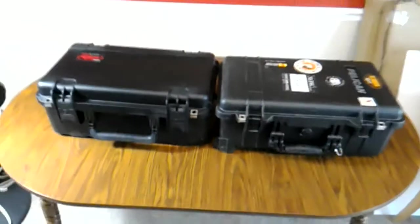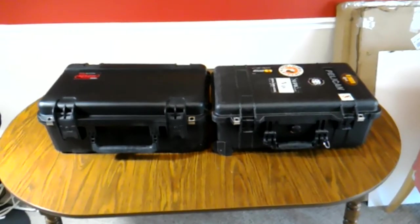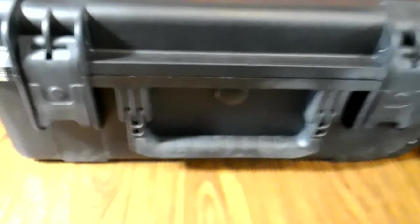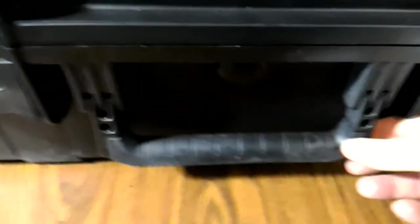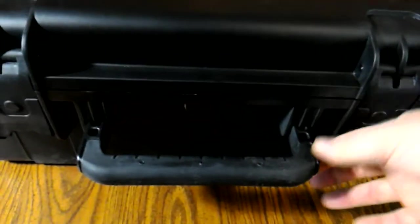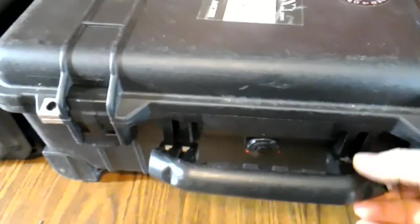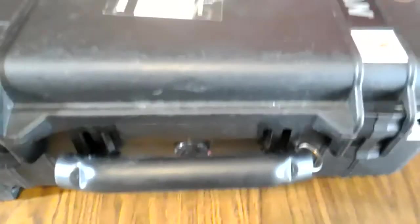These cases are essentially the exact same size on the exterior dimensions. There are some differences, starting with the handle. On the SKB case, you've got kind of a long skinny handle — it clicks into place, rotates up to 90 degrees, and has a positive stop. Versus on the Pelican case, you have a little bit fatter, a little bit shorter handle. It's actually probably a little bit more comfortable to hold, especially if the case is heavy. It rotates up past 90 degrees quite a bit and there's no real stop — it just kind of hangs out there.